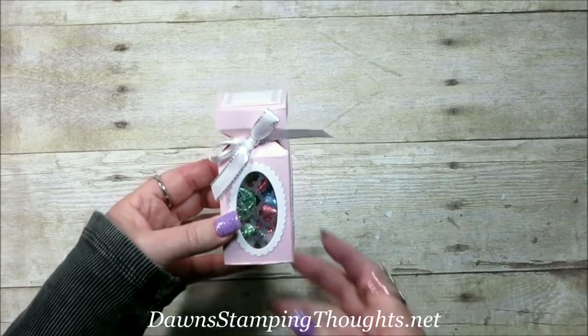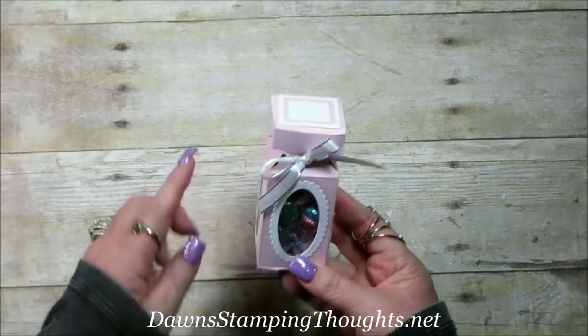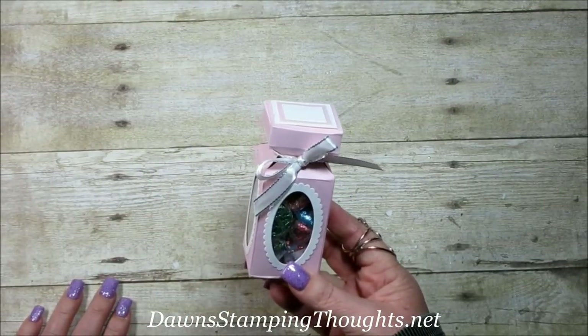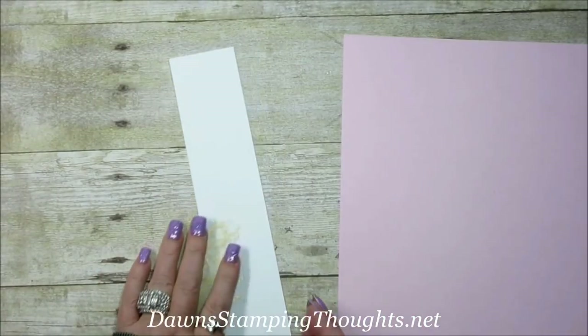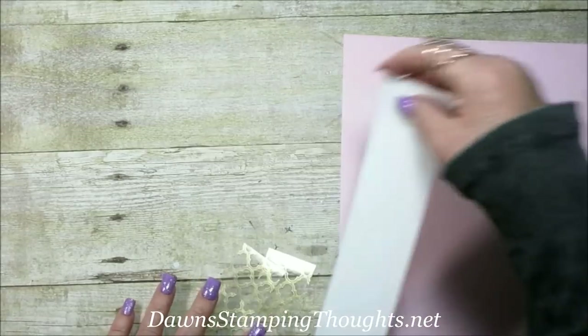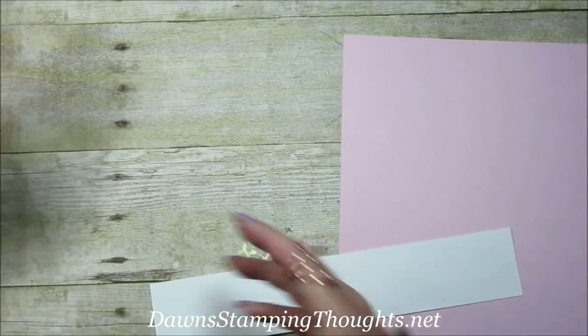Hi stampers, this is Dawn and today we're going to make this beautiful box using the envelope punch board. These are the pieces we're going to be using today — I'm using the pink pirouette, and you're also going to need a strip of whisper white to cut out the little windows.